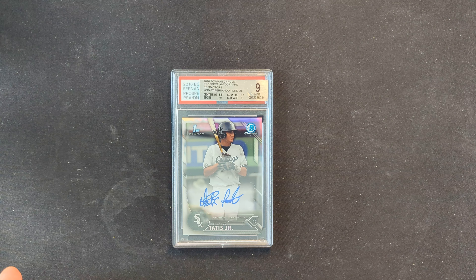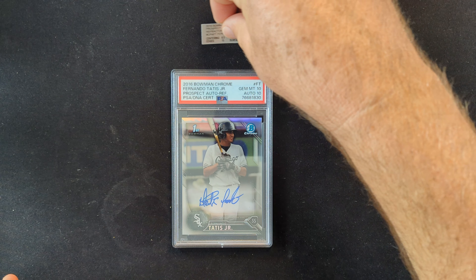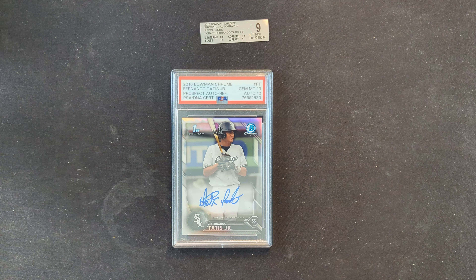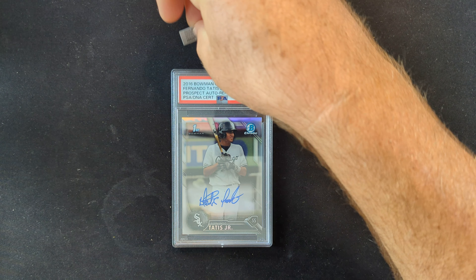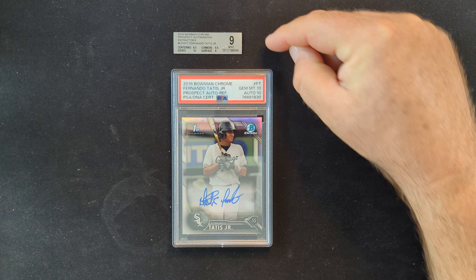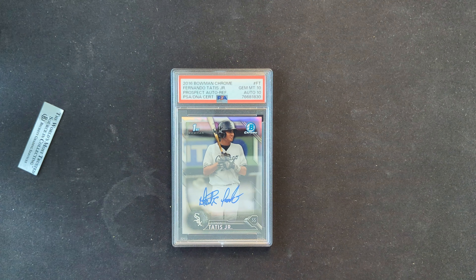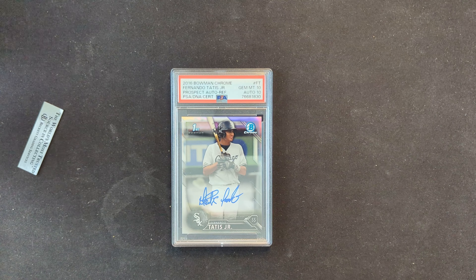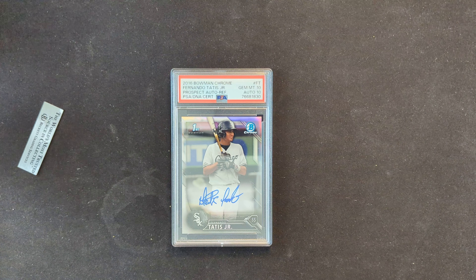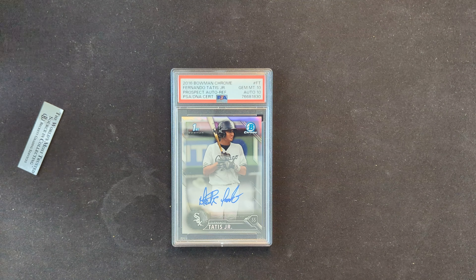So I cracked the card and sent it in. And I was right — it came back a PSA 10. And I had them grade the auto too. I forgot to keep the little extra square that goes with it. Anyway, in this form, I can't find a recent sale of a 10/10. I think there was just a regular 10 without the auto graded — I think it went for about $1,500 or $1,600 the other day. And the auto grade certainly makes it worth a little bit more.